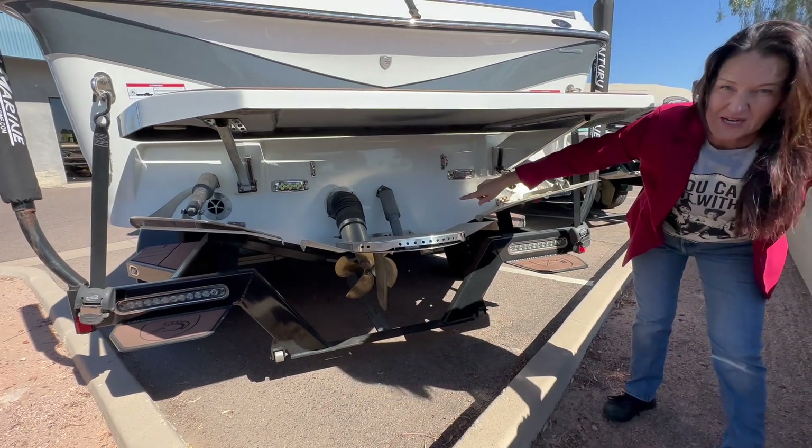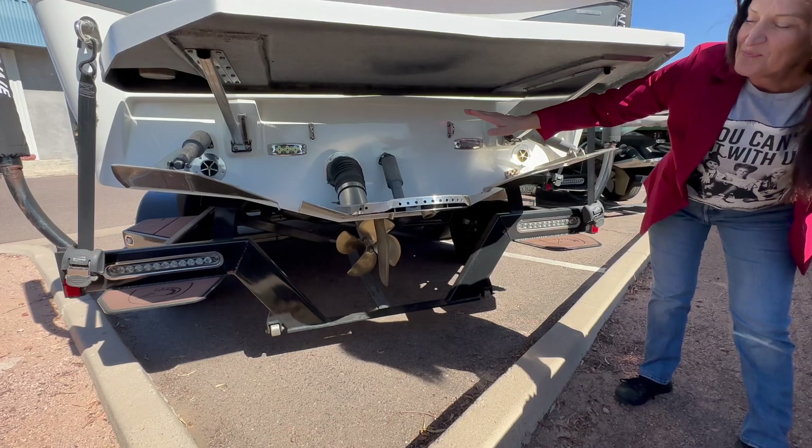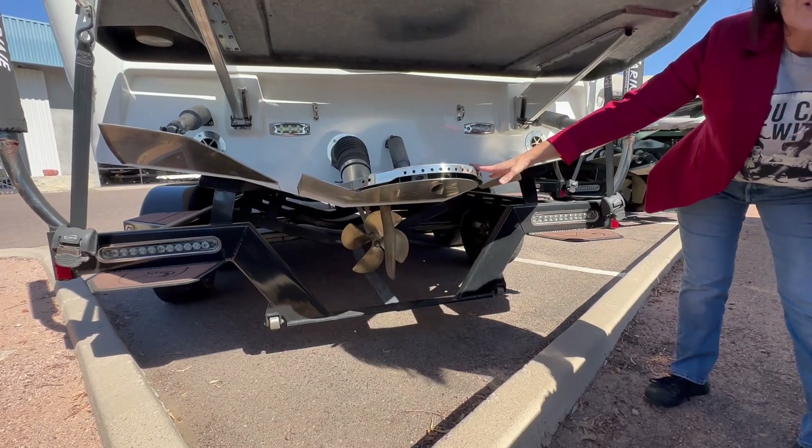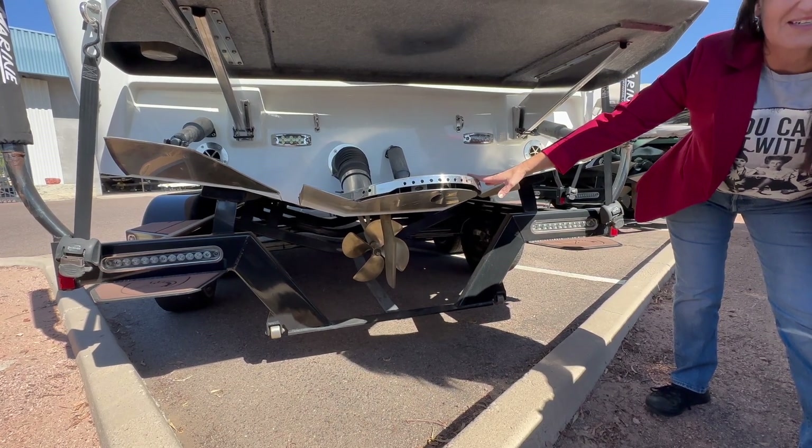You'll also notice you've got a much deeper V-hull, which is going to give you a much smoother ride, and the silent stinger surf plate — so if you want to make your surf wave longer or shorter, you can do that with the push of a button.